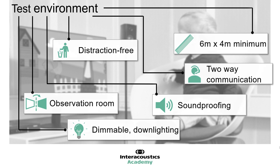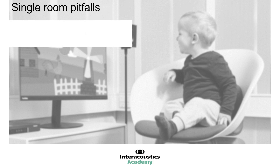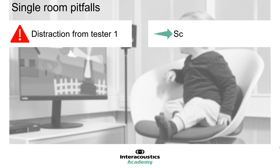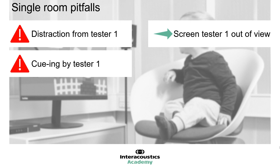If using a single room for testing, in which both testers and the audiometer controls are located, there are a number of potential pitfalls to be aware of. The presence of Tester 1 can be a cause of distraction to the child, who is likely to be aware of their presence. Situating the tester behind the child is usually not enough to remove this source of distraction. It is recommended to use a curtain or screen to keep the tester out of view of the child. Using a screen may not completely remove all sources of cueing from the tester — in particular, keyboard, audiometer, or mouse clicks may be audible to the child.